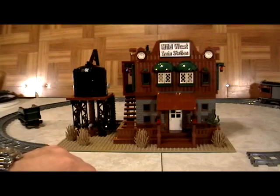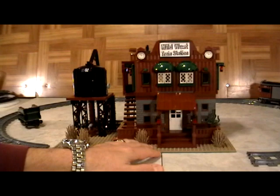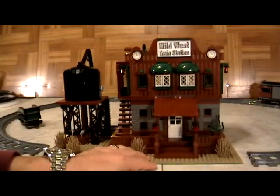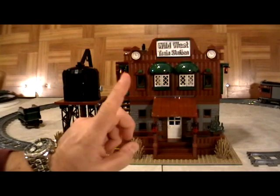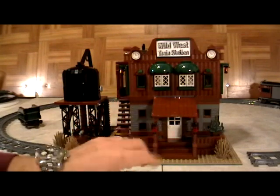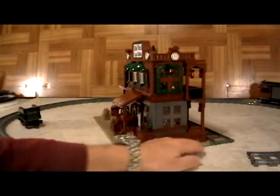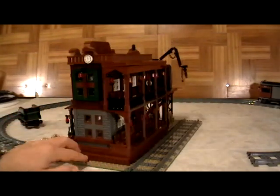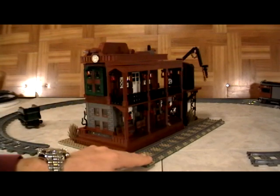So there you have it — this is our idea of what the Wild West train station could look like. This is our version of it, and it is specifically designed to work with all existing Lego train sets. As you can see, we've got the tracks already in place, and we designed this so that all the trains can work.